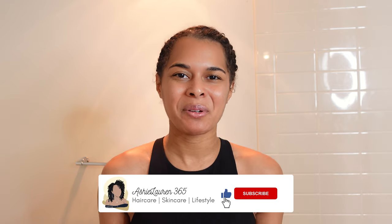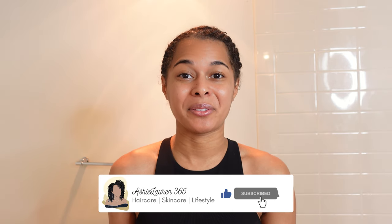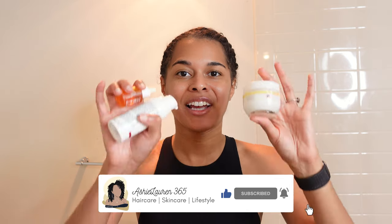Hi everyone, welcome and welcome back to my channel. If you're new here, my name is Ashley and today I'll be walking you through my new skincare routine. I'll only be using three products and a soap today. I chose these products because they are great for acne prone skin, and also because I don't wear makeup and these help me get a natural glow look without using makeup.